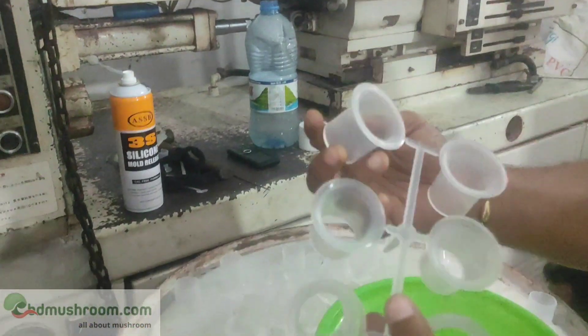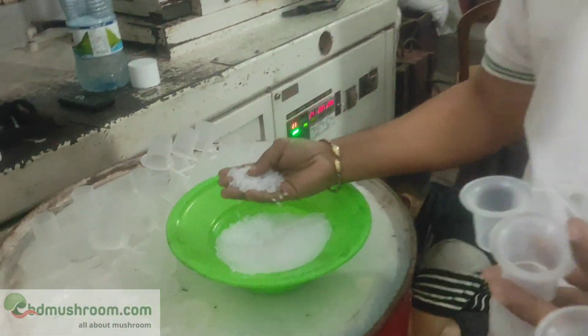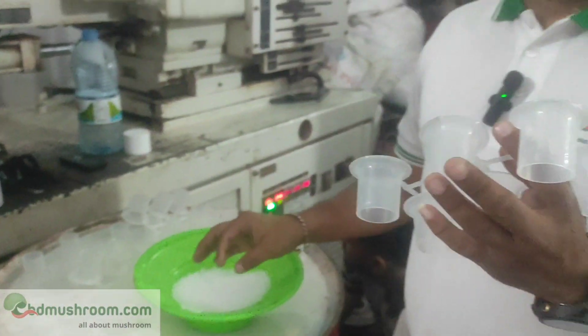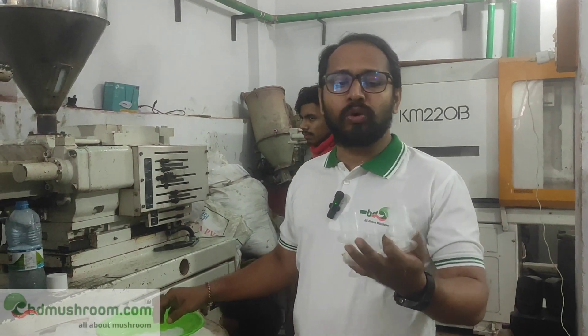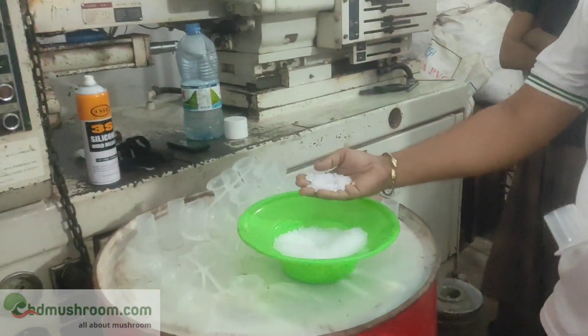Once we have our plastic parts, the other parts are built. This is the best part of our plastic parts.